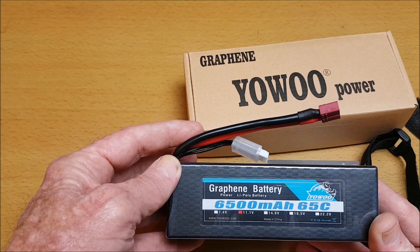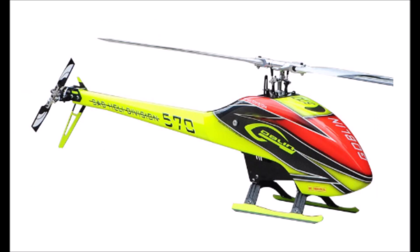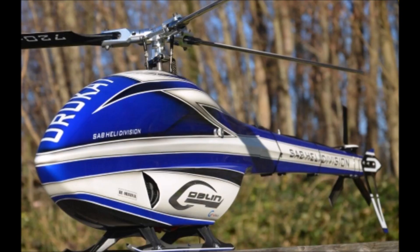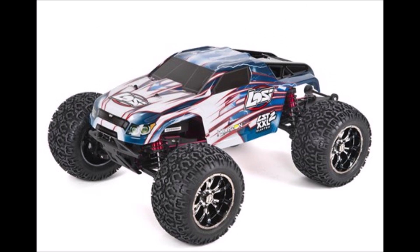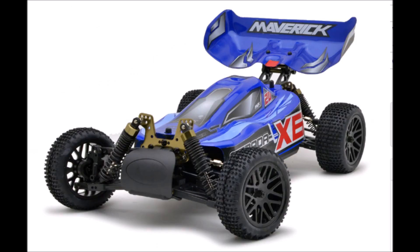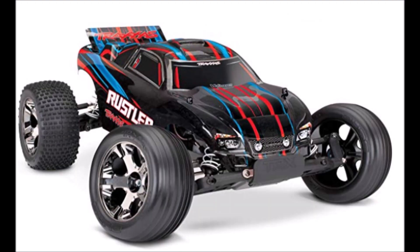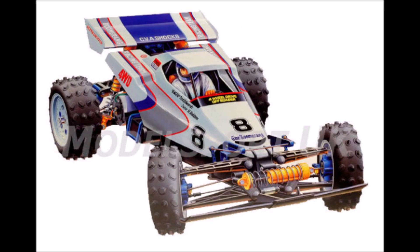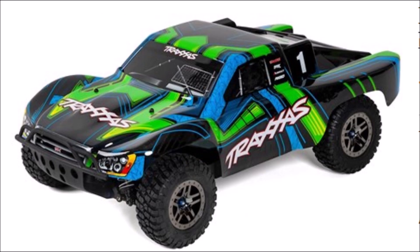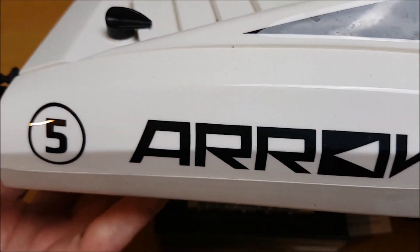Here are some models that it is suited for. I'm also going to be using it on this RC boat.